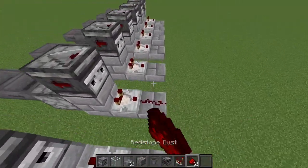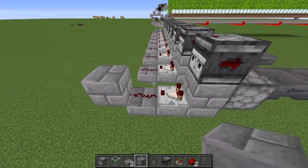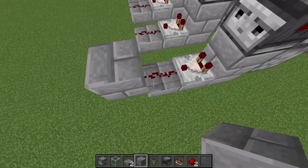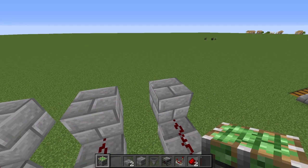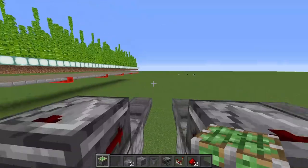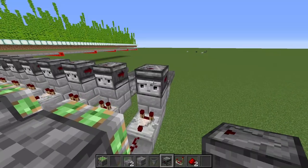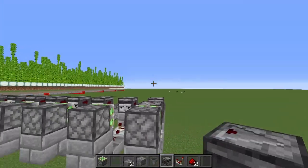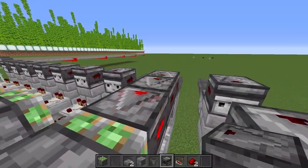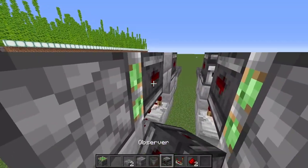Now place redstone on the remaining slabs off of all these comparators. Take another stone brick block and place it off of that redstone on all nine of these. Next, take a sticky piston, place it on top of that block and have it face in that direction on all of these blocks. Then take an observer and place it on the sticky piston facing outward on all nine of these. You're going to have to place two of them like that or a block in between before you can place the observer in the correct position.